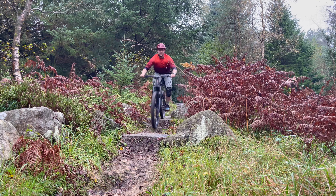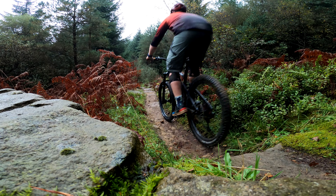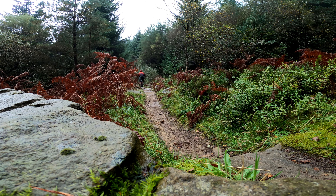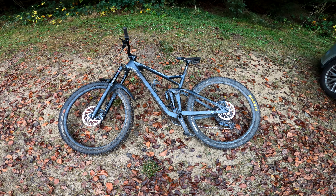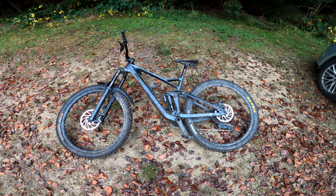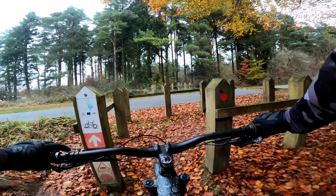At only 6.4 kilometres, this is a short undertaking, but don't let the distance fool you. This trail is packed full of all sorts of gnarly features. So it should go without saying that for this trail you need a bike that's up to the task. Today I'm riding my Cube Stereo 150 — this should be enough beef to handle what this trail is going to throw at it.